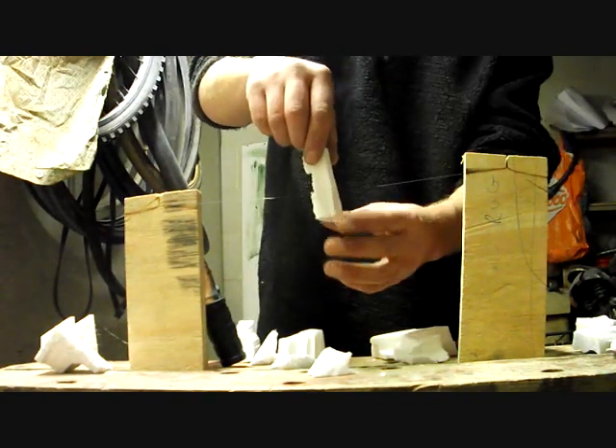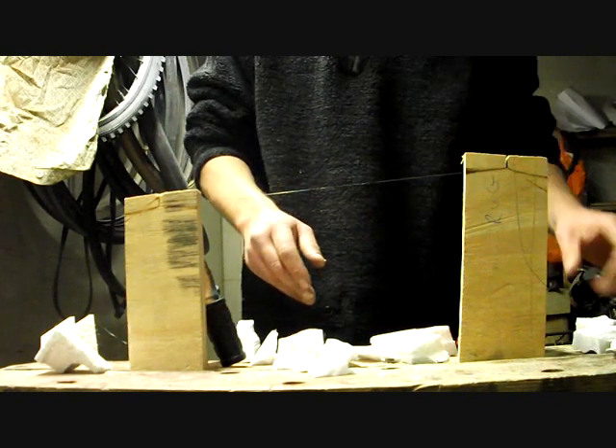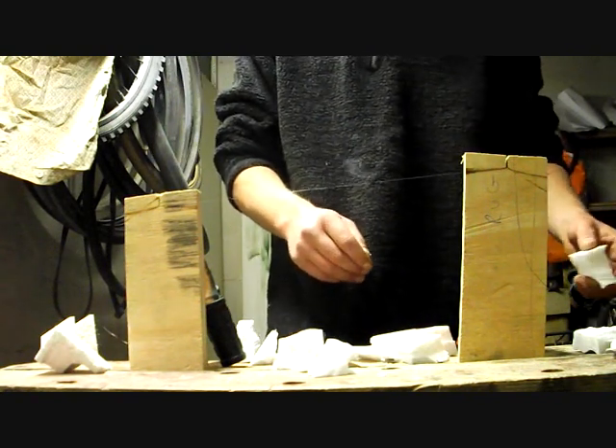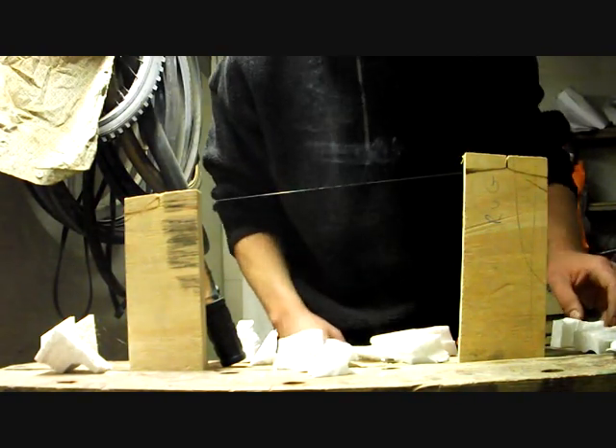If you want to make one, have a look around your house: thin wire, a couple of blocks of wood, a car battery and some jump leads — that's it. Have fun. And maybe don't do it inside — it smells.